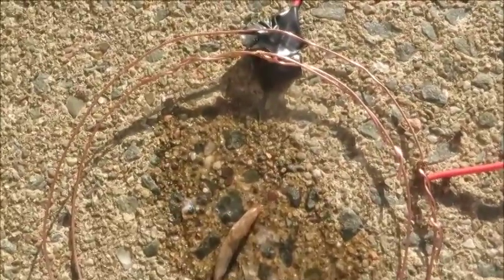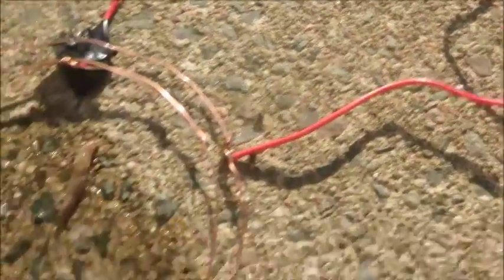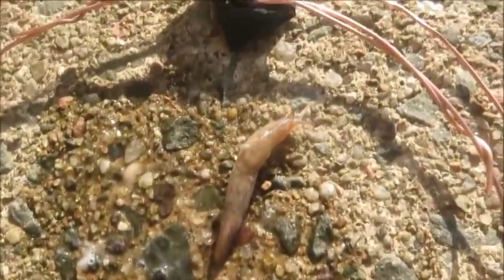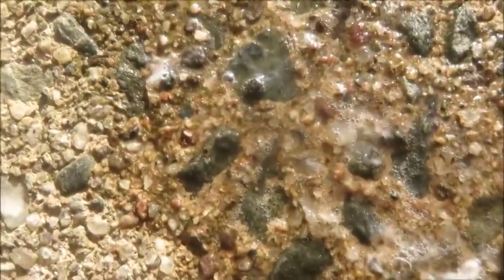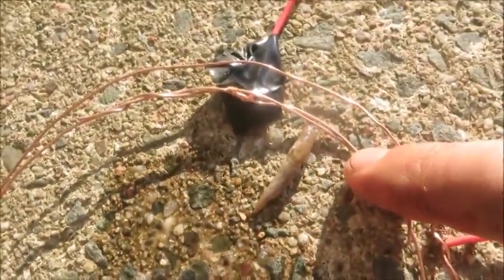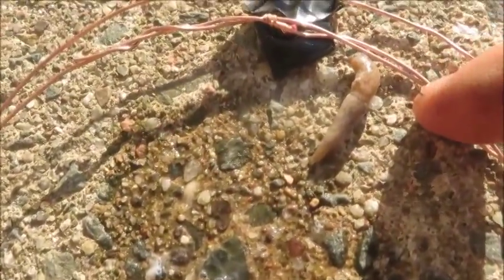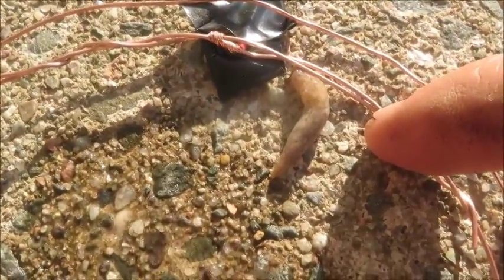I have wired up a double electric fence — two copper wires insulated from each other, connected to a 9-volt battery with a simple on-off switch. This is what happens to a slug when he attempts to cross. Just a simple prototype proof of concept. I need to make sure he doesn't get under it.